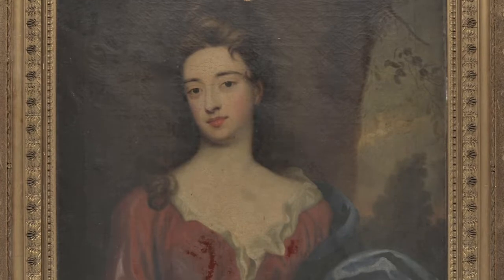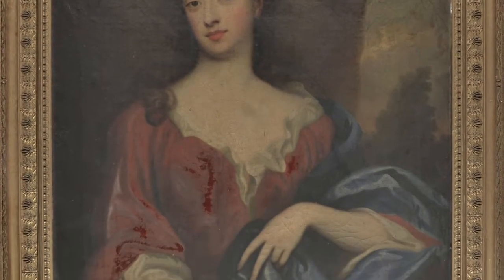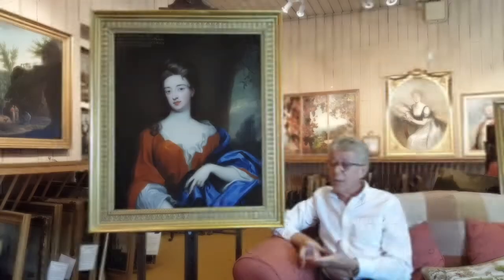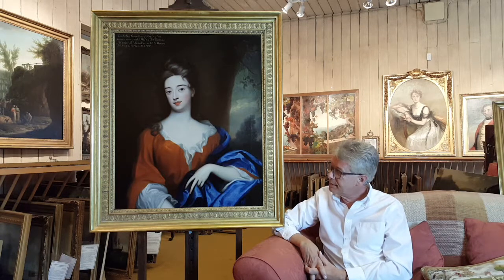We now come to the finished article. We looked earlier in the video at the picture before it was restored, and you can see on the screen the photograph of how it was when it started out. We're now at the stage where we can reveal how it looks as the finished item. Sitting beside me in rejuvenated and conserved state is the wonderful Countess of Arlington.